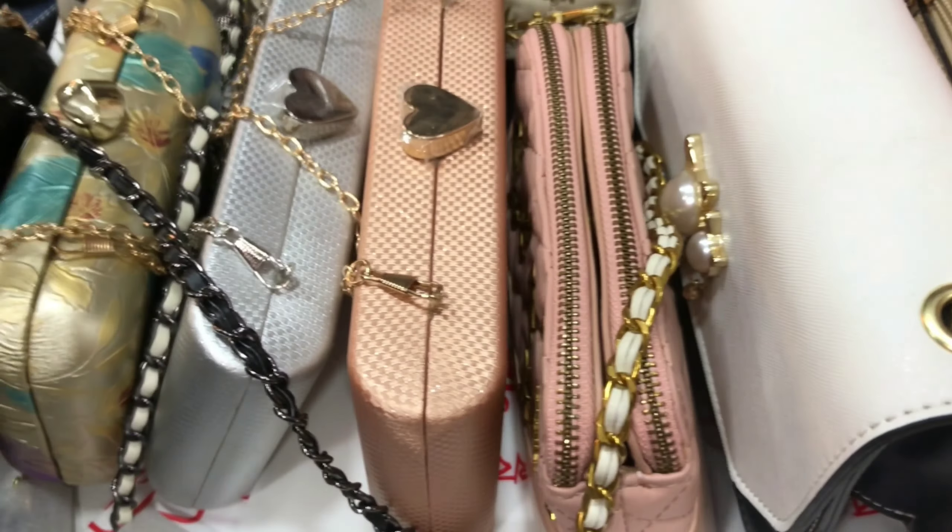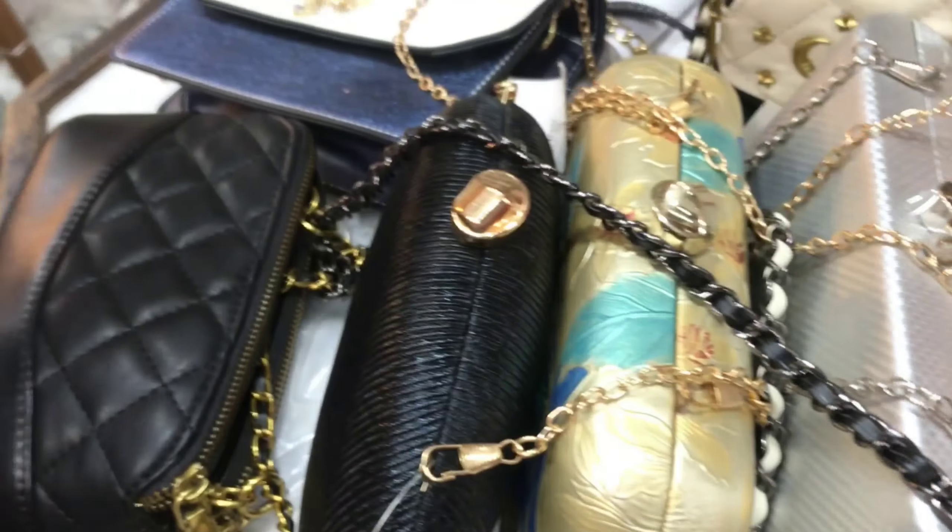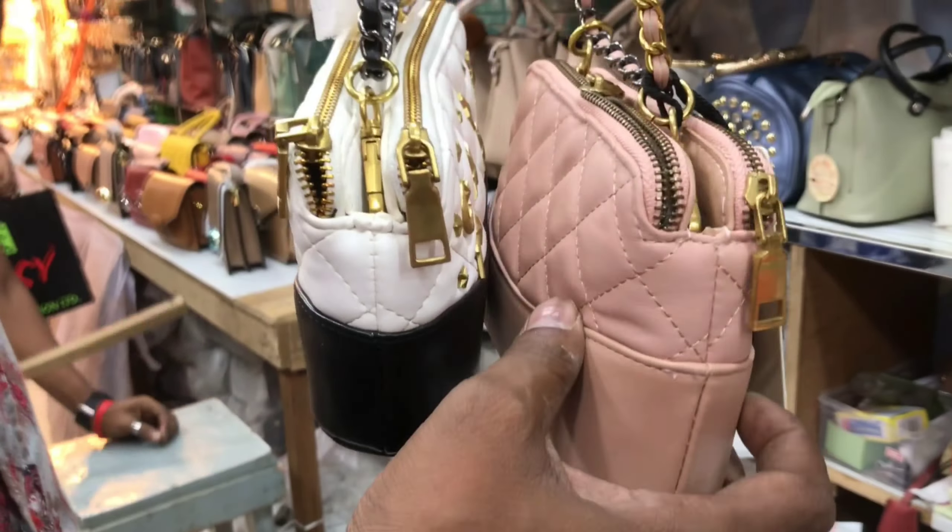Assalamualaikum. This is the original China Morris Bag, RC. 100% China.